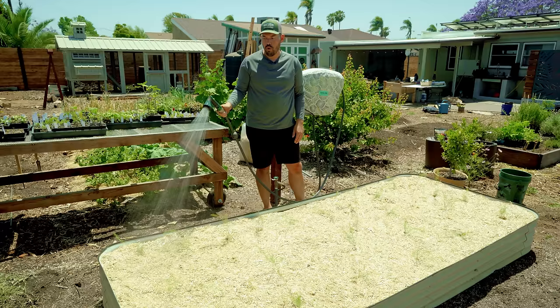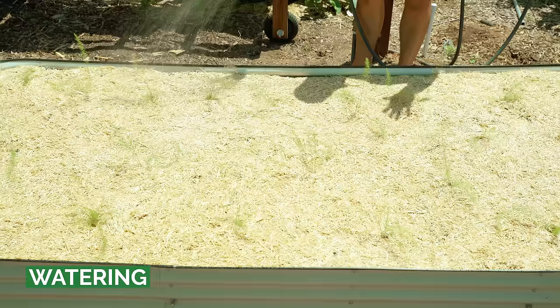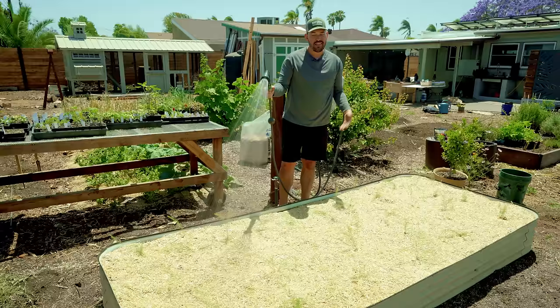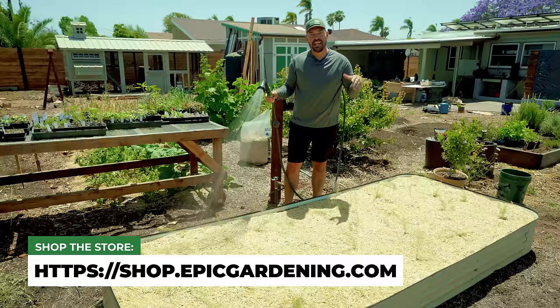The last step is to water everything in, especially when using shredded straw mulch. The water really sets the mulch in place, and even in heavy winds it sticks together and blows around very little. Give these asparagus a really nice healthy watering. That's part one — we've planted it out. Stay tuned for a part two care guide in summer and fall. Asparagus is a long season crop, but get it in the ground this season and it will pay you off for decades to come.